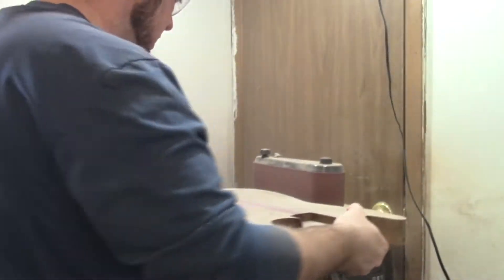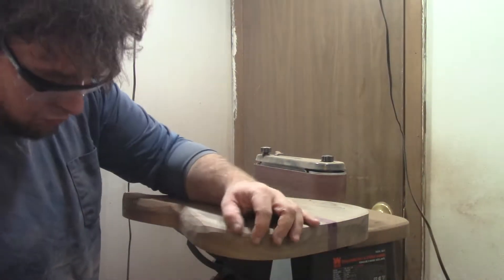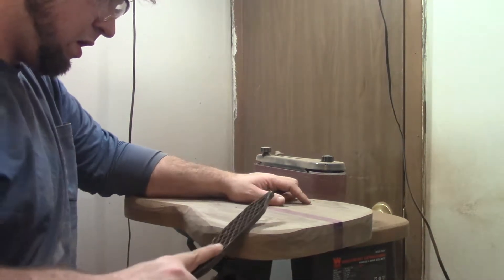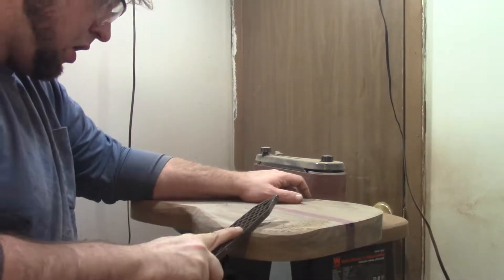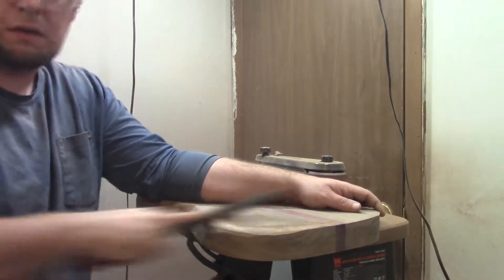I'm not going to go nuts with inlays or craziness. This is going to be the most plain Jane guitar I can build considering how weird I am. So in comparison to my usual work, this is going to be pretty vanilla — not like going to the club and meeting people in gimp suits. This is a guitar that can fit into any type of musical situation in terms of its aesthetics. It might be a little more modern looking than your plasticky Stratocaster, but it's going to be really nice.